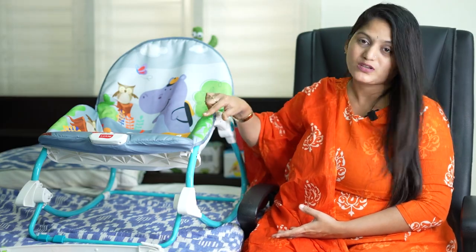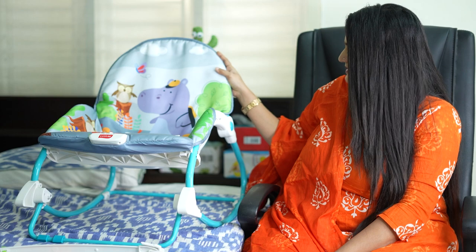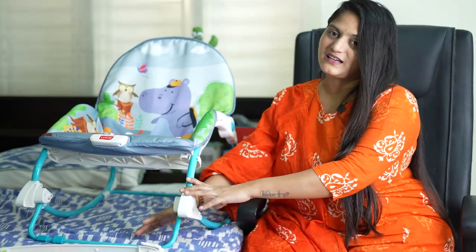There are 3 different patterns available in this product. I have a review of the cons. The metal body is strong and stable.